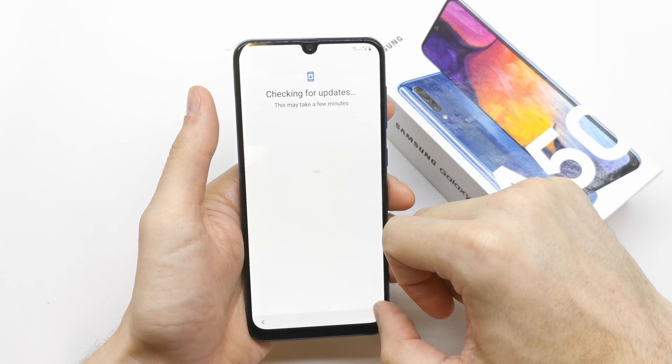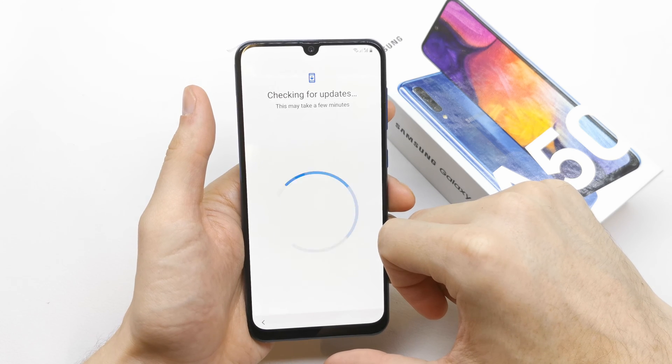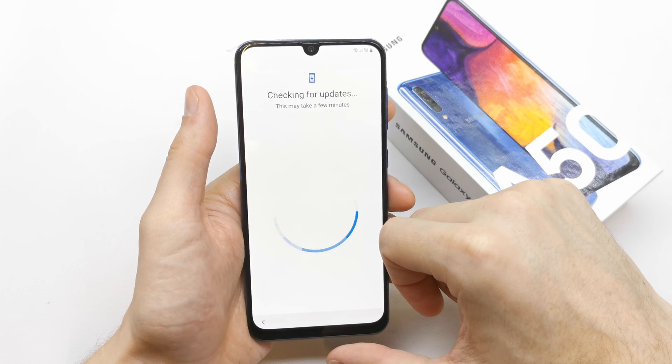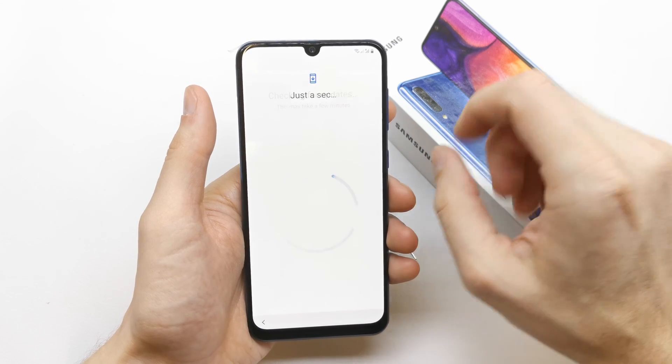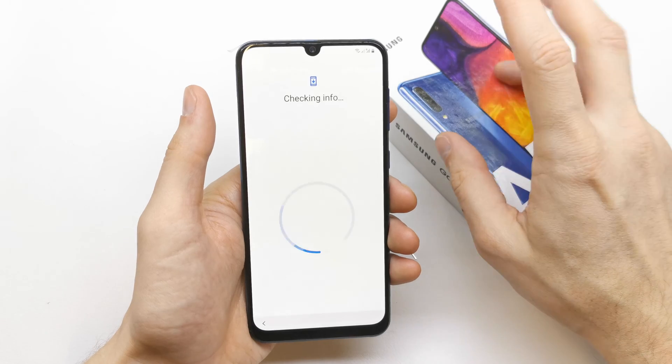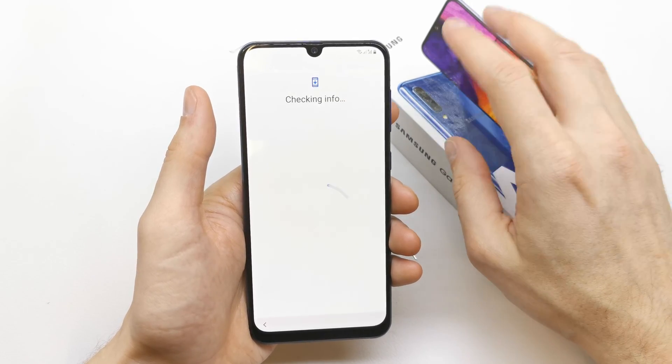The phone is now checking for updates. If there are any, it will be able to download them. Now it's checking info about the phone.